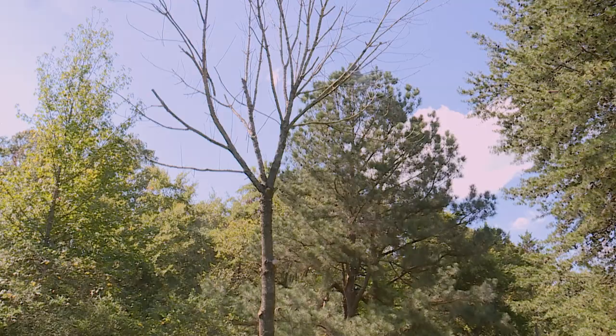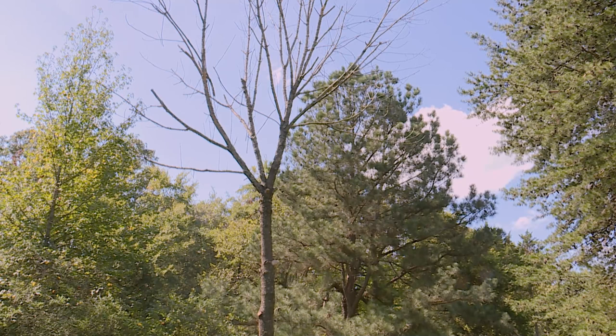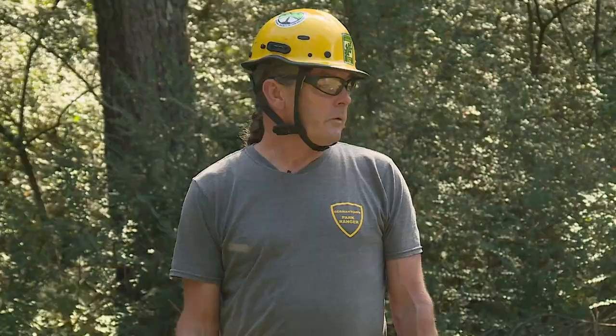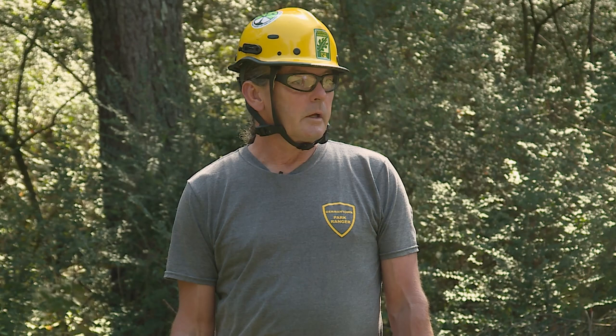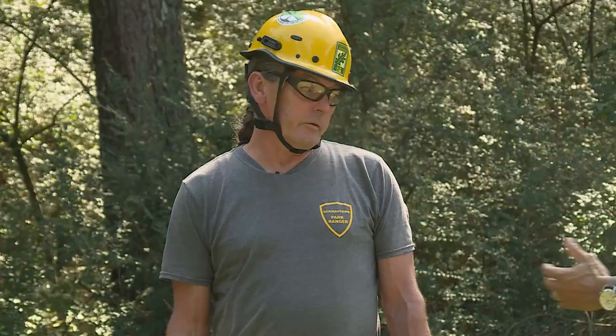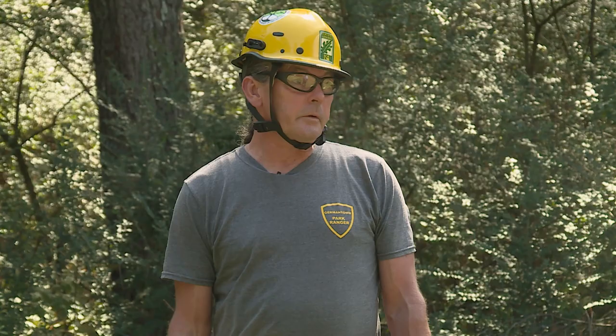We're worried about the emerald ash borer coming through, but I haven't seen any signs of that. So is that why you think the tree died? No. This is one of those deals where I can't find a reason for it to have died — no root fungus, no boring activity other than what's going on now. It just gave up the ghost. That happens from time to time. It's probably something in the ground.